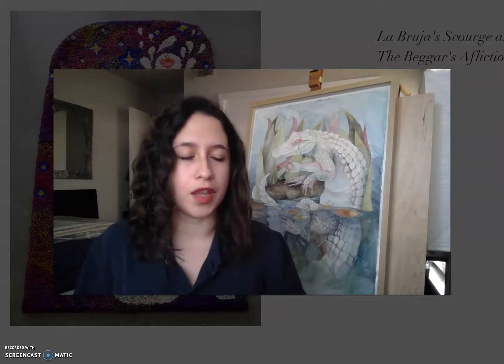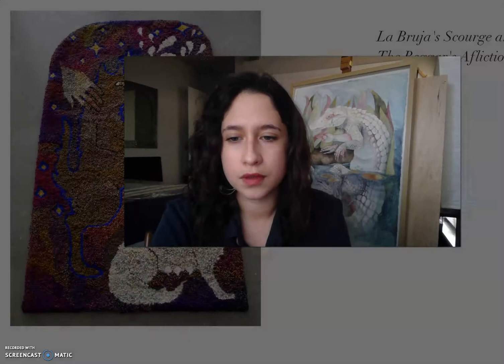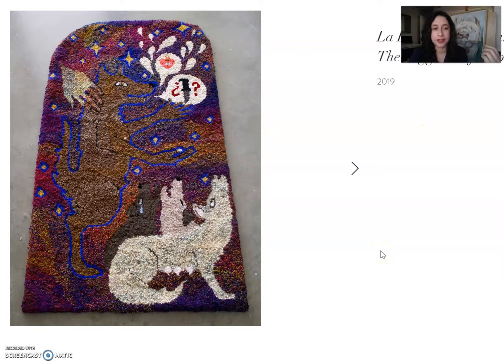A lot of my pieces have been tied to my past, my culture, and familial stories that I grew up with. Now I'm going to show you the pieces that are in the exhibition. This one is La Bruja's Scourge and The Beggar's Affliction — this is the very first piece I ever made using this technique.